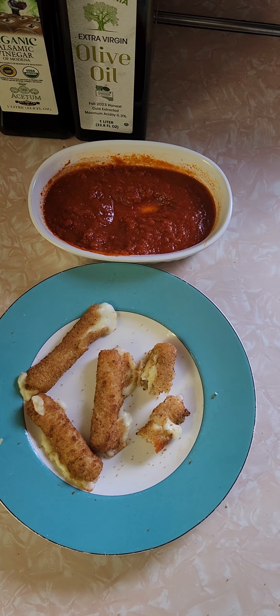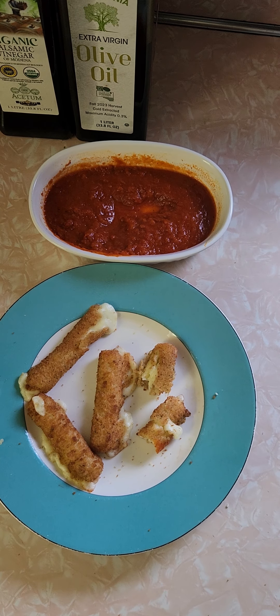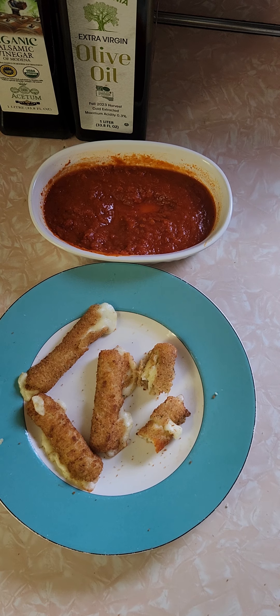I'll tell you right now, Trader Joe's is back to their home run ways. This is a home run. The $5.50 is clearly justified — now I see why. These are like top-notch mozzarella sticks. I would say these are as good as ones I've had in chain restaurants — maybe even better. I love these.